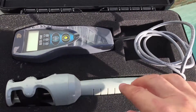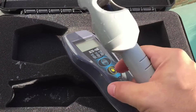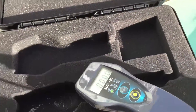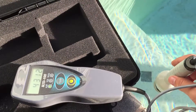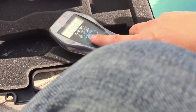So let's go ahead and turn this on. All you do is just hit the power switch. It defaults to the salt reading. So now you go ahead, put the probe in, submerge it completely, and there's the salt reading — about 4200 to 4300 parts per million.